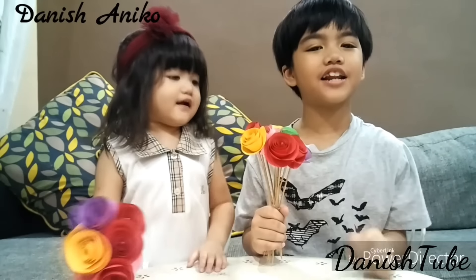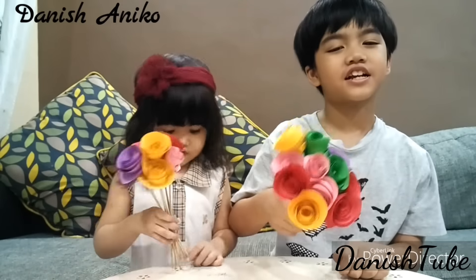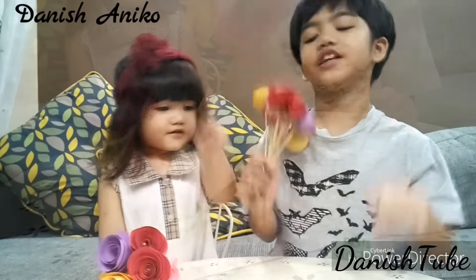Hello, this is Darius and Anko! Do you ever go to me? Paper Roaster! It's so easy to make and this is what you need!